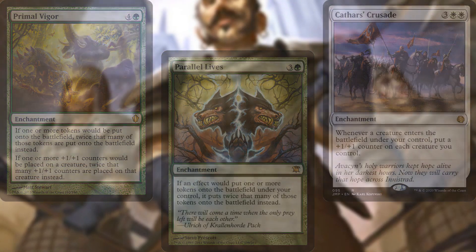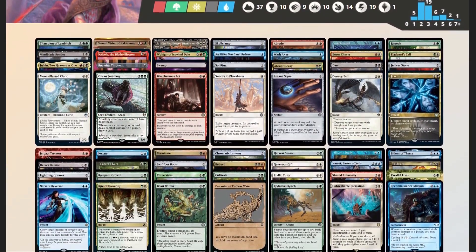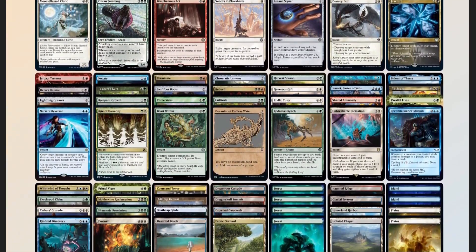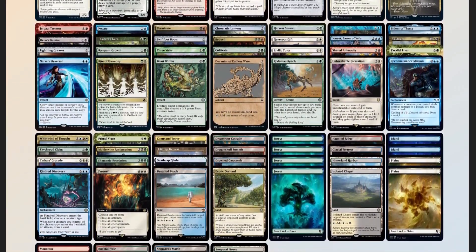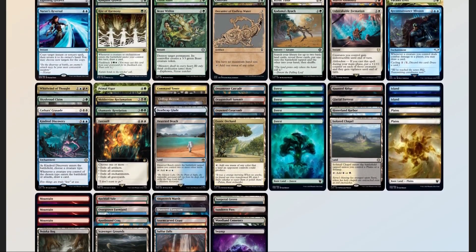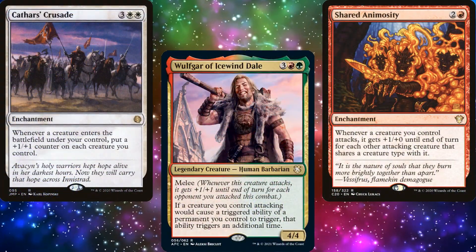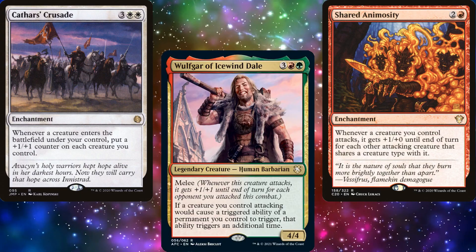Now that we have our decklist, we can compare it to our checklist. 50 mana sources, split between 37 lands and 13 pieces of ramp — right on target. 15 pieces of card advantage. 19 pieces of interaction. 3 board wipes. 3 pieces of graveyard hate in Scavenger Grounds, Bojuka Bog, and Farewell. One sudden I-win card in Shared Animosity — though, to be fair, Cathar's Crusade and any of our token doublers would also help to close out games that much faster.